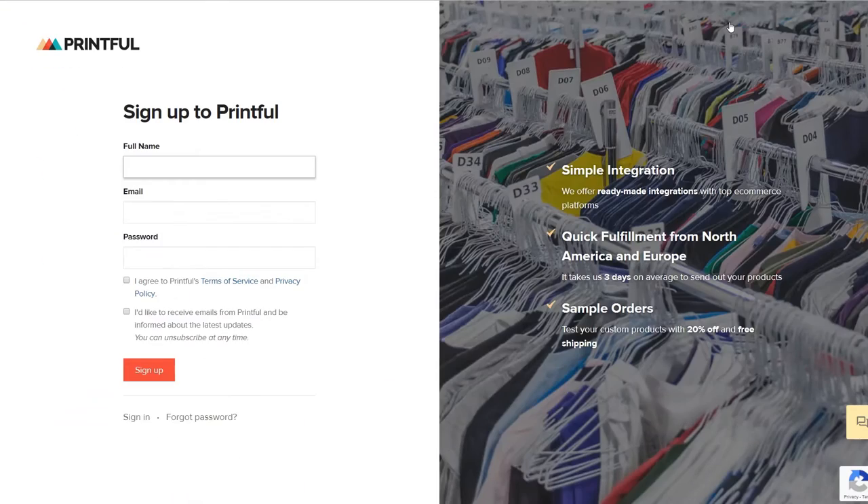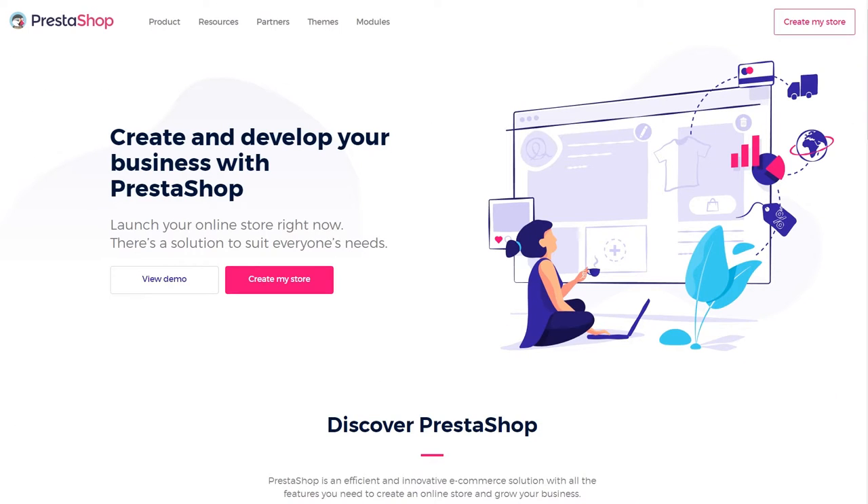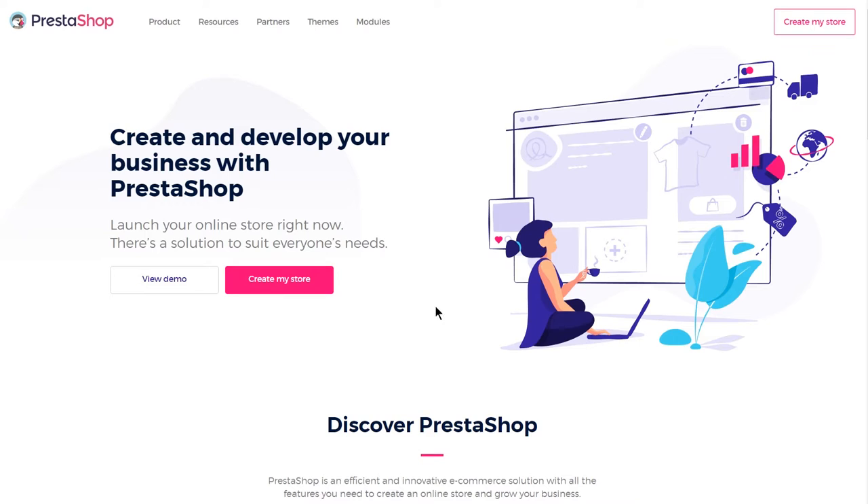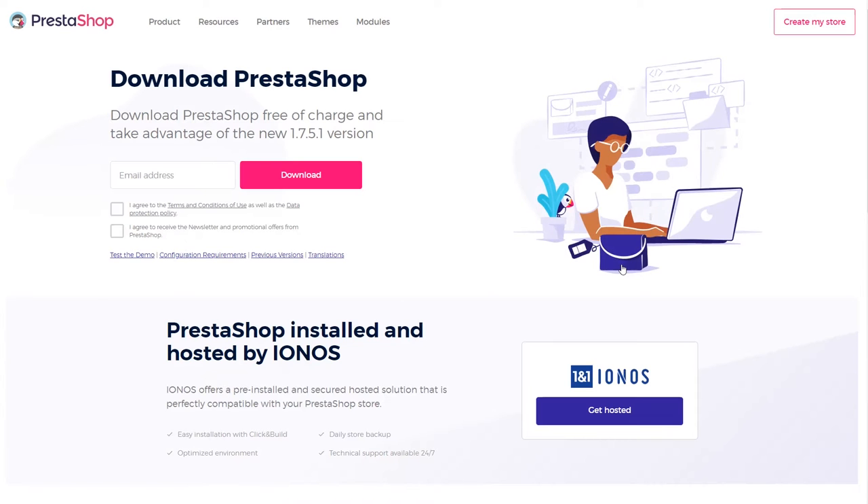Before connecting the two platforms, you'll need to create an account on Printful and set up your PrestaShop store. If you're not a Printful user, go to our website, create your free account, and then head to PrestaShop. There's a link for both in the description below. Printful's integration is only available for custom-made PrestaShop store users — you'll need to set up your own hosting for the store.